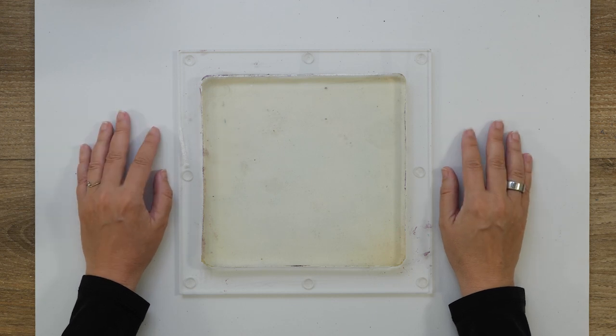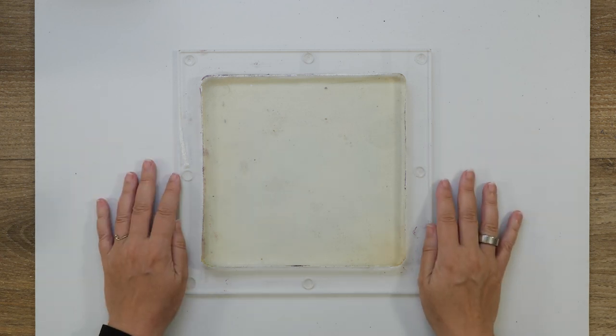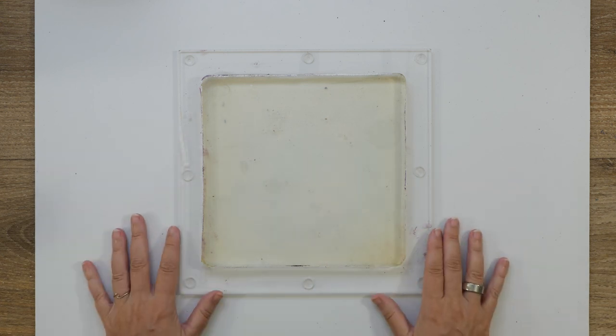Welcome to gel printing July. Today I want to try to keep it simple and playful, and I think I want to play a bit with the placement of my stencil, but I'm not even sure about that.